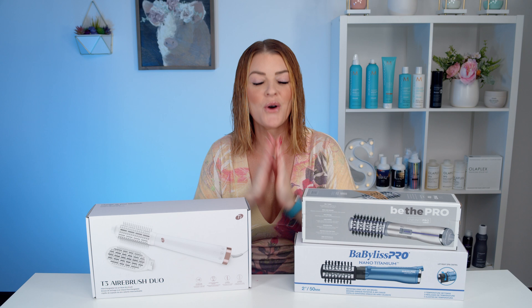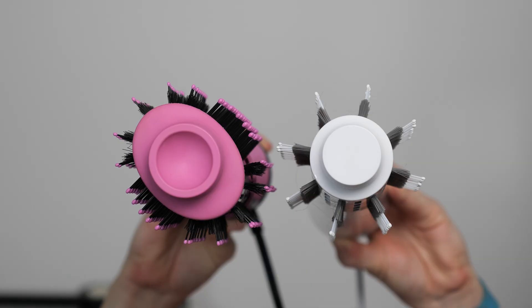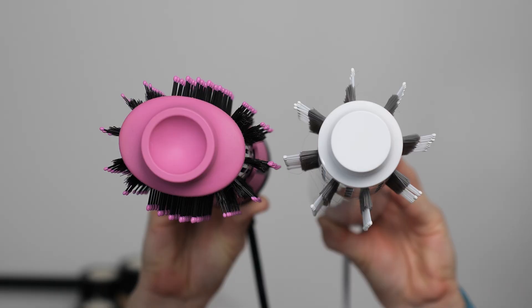Hey everyone, welcome to my channel. I'm Summer. I am very excited for today's video — I say that a lot, but I really mean it for today. I recently did a review of Revlon Plus, their one-step blow dryer, and I was a little disappointed in the amount of volume it gave me. So I went on the hunt for a smaller, true round brush blow dry brush in hopes to fill my volume goals.